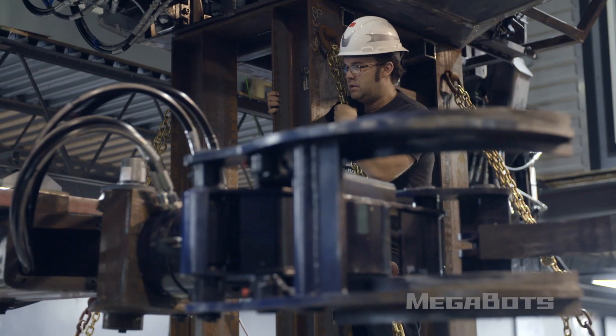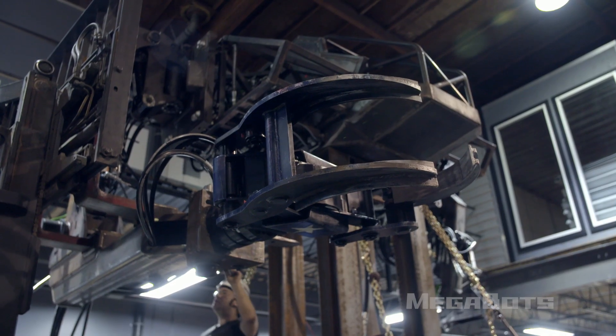Welcome back to Megabots headquarters. We are here and we are ready to put the heavy lift arms on to our final torso. We have the first final pieces of the Mark III robot ready to go and ready to start testing.